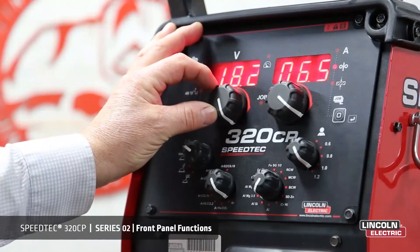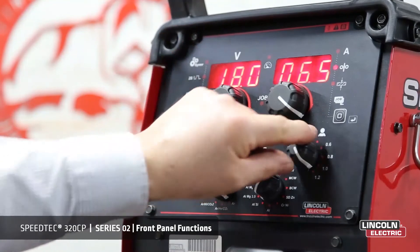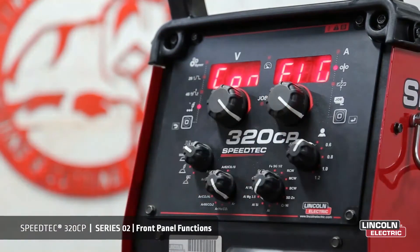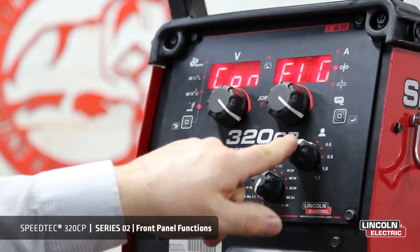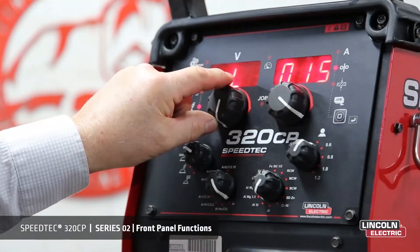The encoder for the voltage adjusts your voltage up or down. It also regulates the amount and helps you navigate through your configuration mode or your cycle mode.